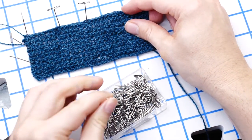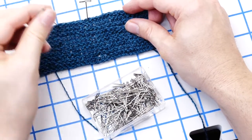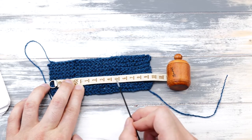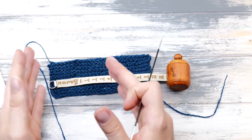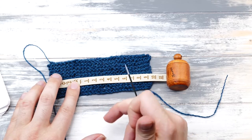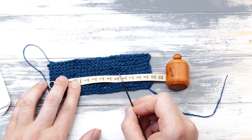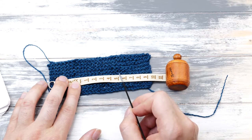I washed and blocked my little swatch and now it's time to figure out the gauge. Take a tape or ruler and count how many stitches you need to cover five centimeters or two inches here in the middle. Ideally the swatch should be bigger and you should measure out 10 centimeters, but we are knitting a pillow here and not a sweater, so you'll get away with the shortcut. For me, I need 11.5 stitches to cover those five centimeters — write down whatever you need.